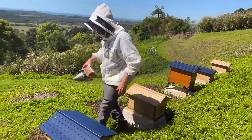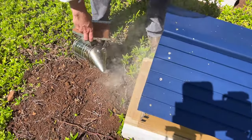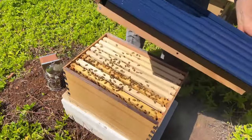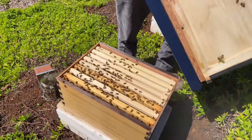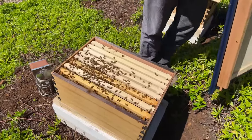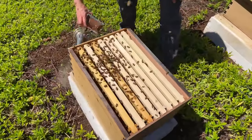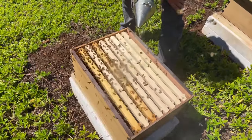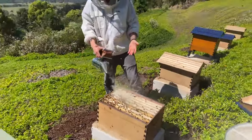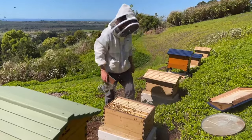Let's have a look at this one first. We're just going to blow a little bit of smoke in the entrance and pull a few frames out. This was a little swarm we caught, actually — we had a look at this one last week, and it wasn't one of the splits. They're a little bit grumpy about me taking the roof off but they're not stinging me. We might just give them a little bit of time to settle down as we go on to the next one.